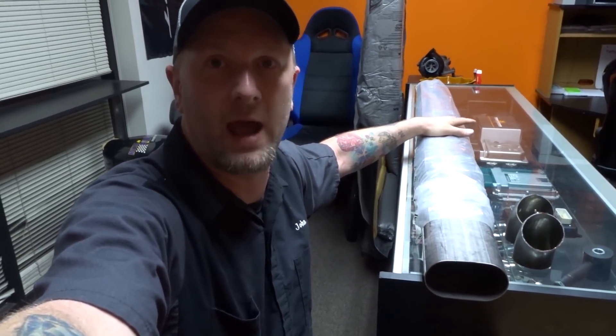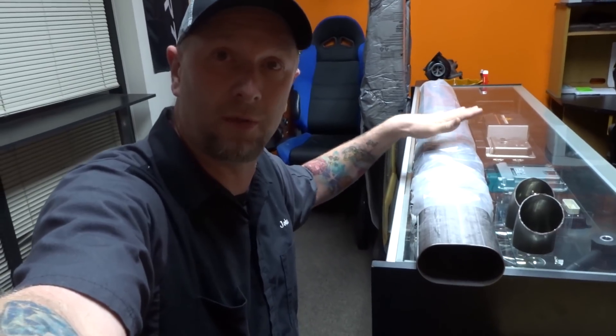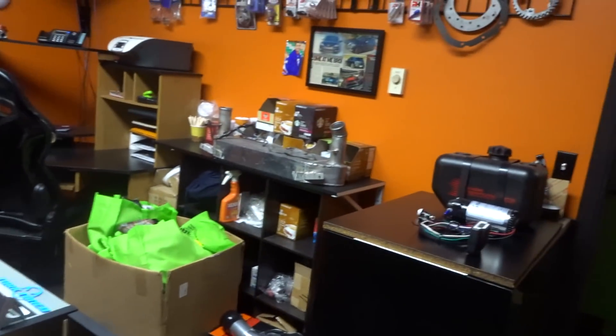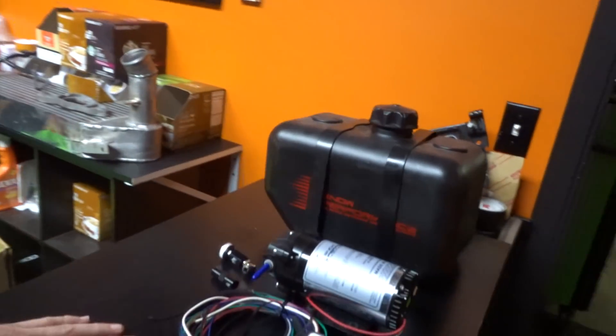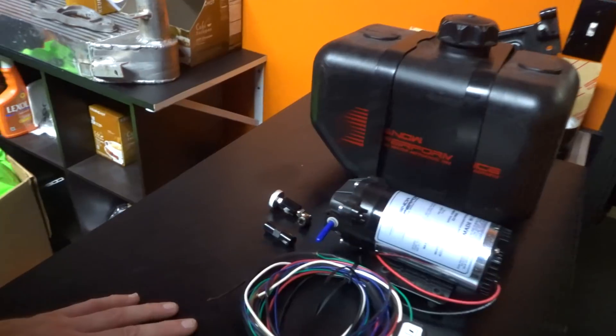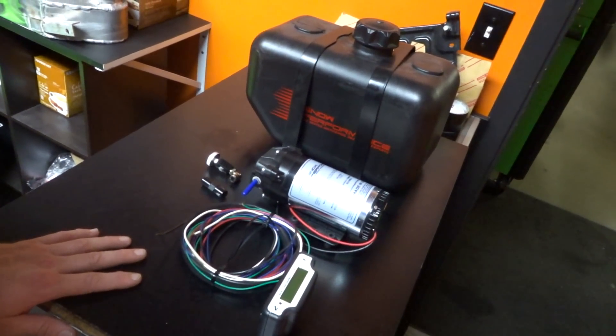Hopefully this also kills some of the drone. So this week moving into next week, we're hoping to have this oval exhaust on the car and have our water methanol system on the car ready for some testing. Stay tuned guys, thanks for watching.